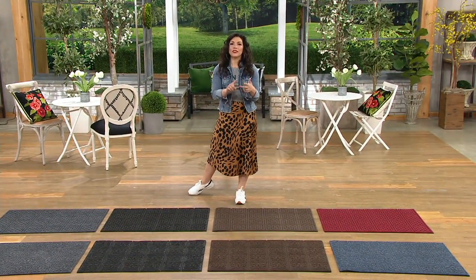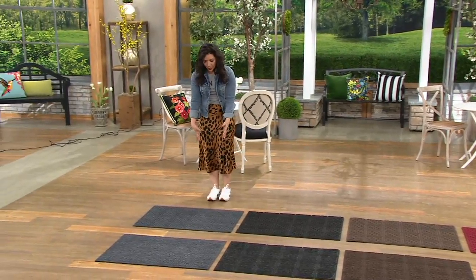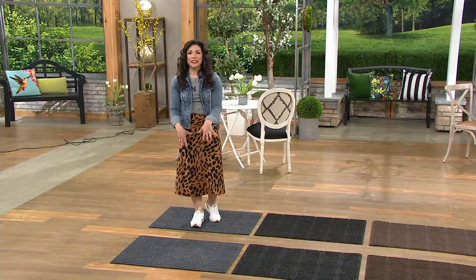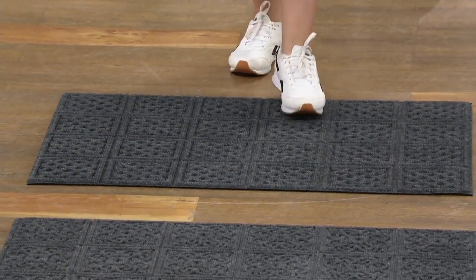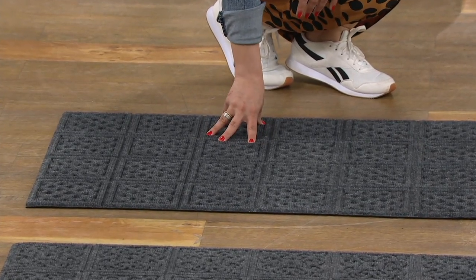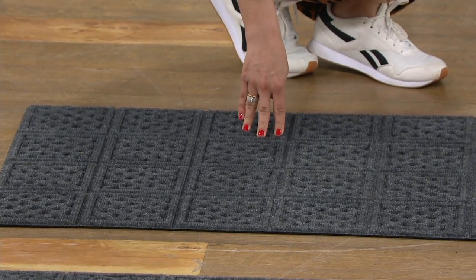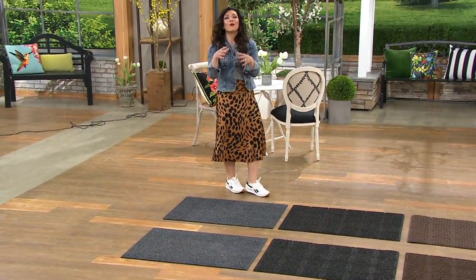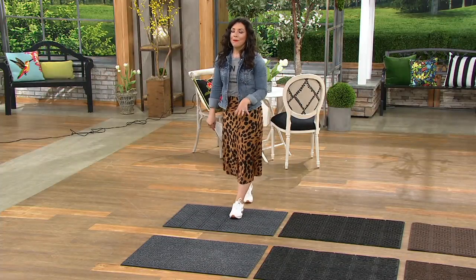Whether it's the entryway or the sliding glass door, think about this: however many times you're tracking in whatever you're bringing, when you step onto this mat, it becomes that natural place that traps the dirt, the grime, the gravel, the pebbles, the excess mulch that we're bringing into our house — it all gets trapped inside of here. And it's also going to soak up that water. Hence the name Aquahog. I lived in Minnesota for 15 years — when it comes to slush and all that extra stuff you're bringing inside, mats like this are essential.